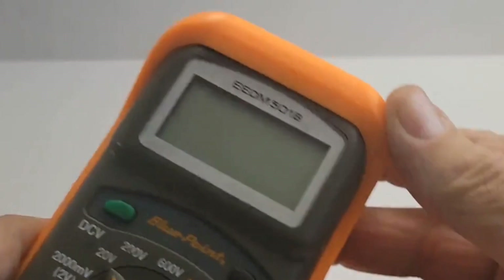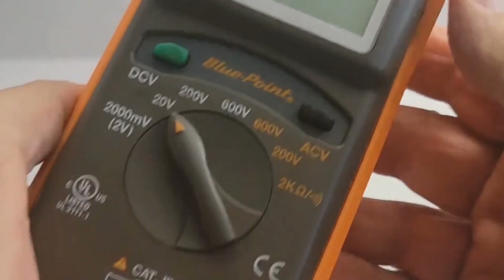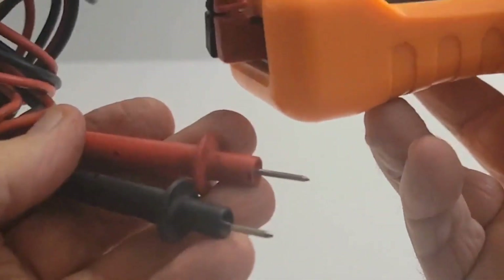Here let me show you. Here's the model number, the knob, and some of the settings. Here are the test cables — you can see them attached here. The rubberized cover is in great condition, and this back part snaps open to create a stand for the multimeter, like this.